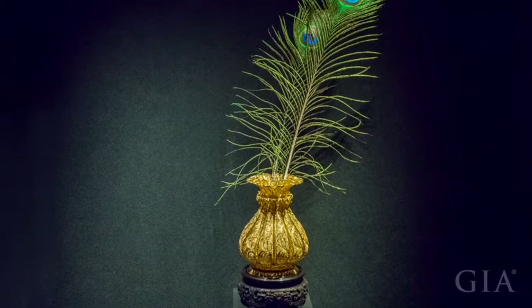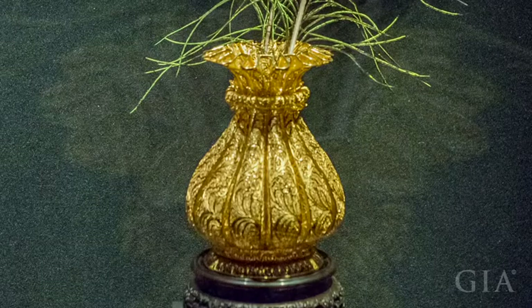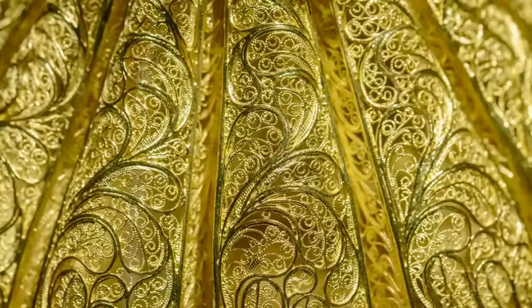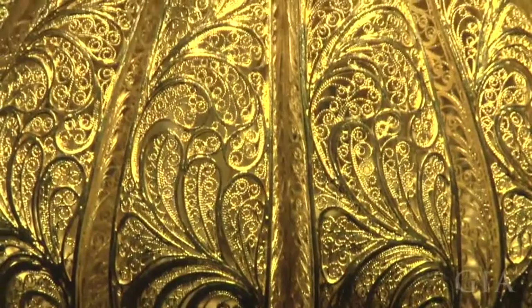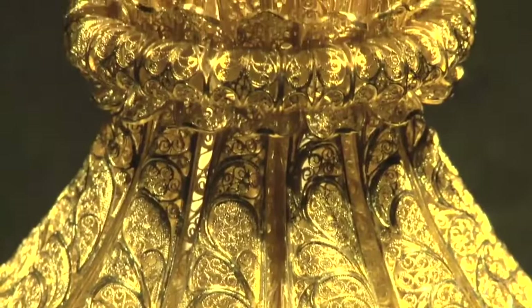This is a filigree vase. The original was owned by the King Imperial Family and is now in the collection in the Palace Museum. It was made using three different thicknesses of gold thread. Thick gold thread was used to construct the frame of the vase. Thinner threads were used in between to form the curved grass pattern, and the thinnest thread was used between the grass leaves to form the veins. Twelve separate units are connected to form the vase, joined together by a concave structure with the same grass pattern. It is an outstanding example of the delicate filigree inlay technique.